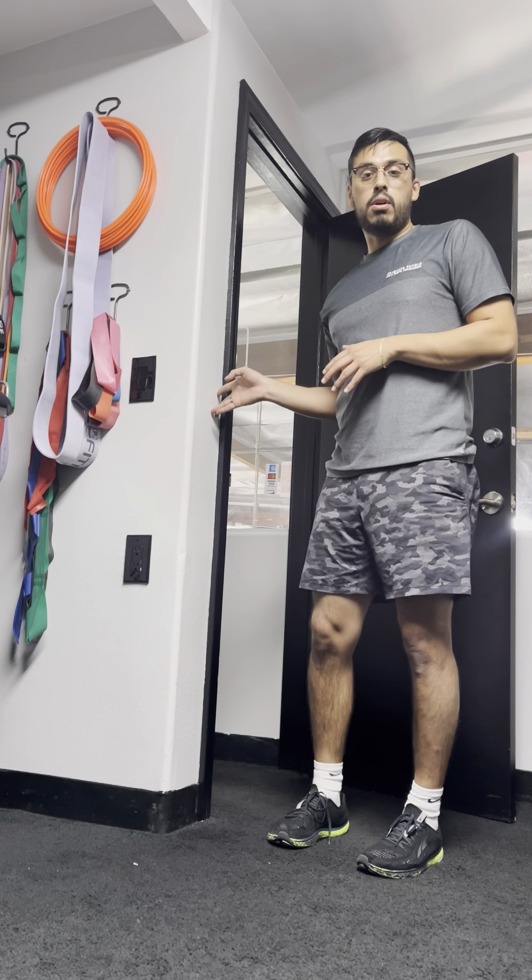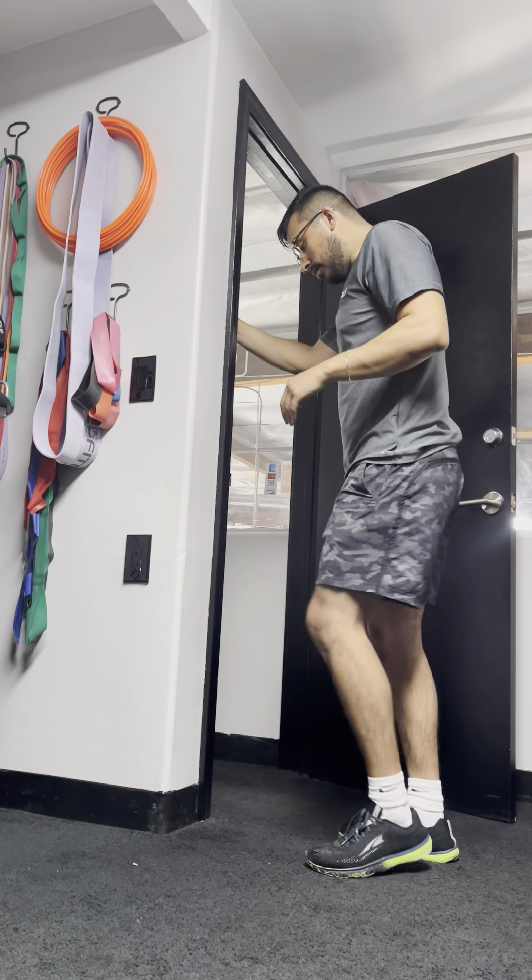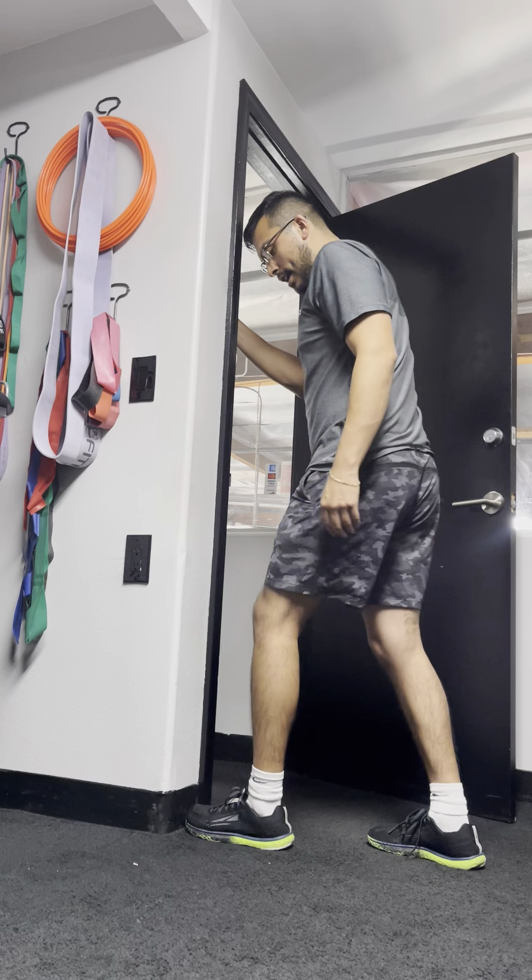I'm going to use a wall that has a supporting surface on each end, but if you're at the gym you can use a squat rack — something that is stable. You can hold on to the rig itself.